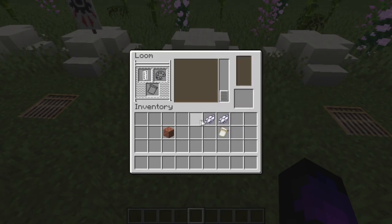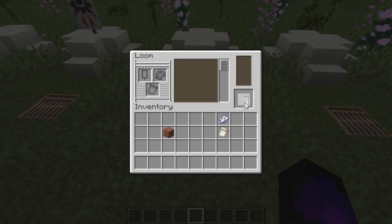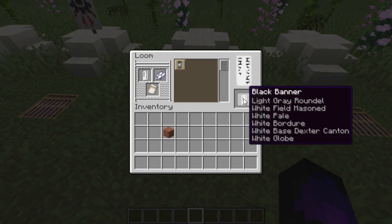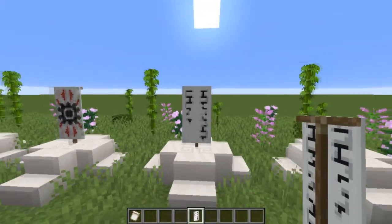Take that out, put it back in with the white dye, and find the one that has a little white section in the left-hand bottom corner. Last but not least, add the banner with the white dye and the globe banner pattern, and you should have this effect. And that is the lettering done and dusted.